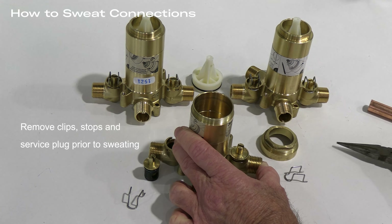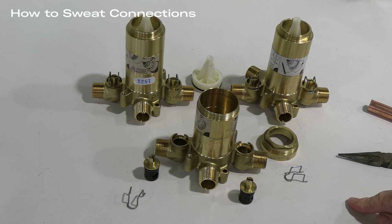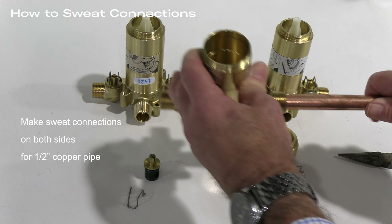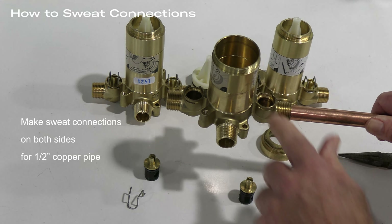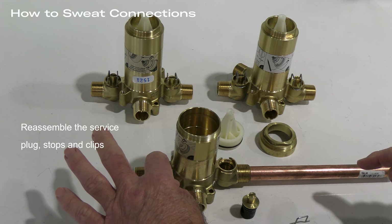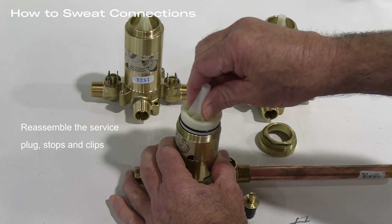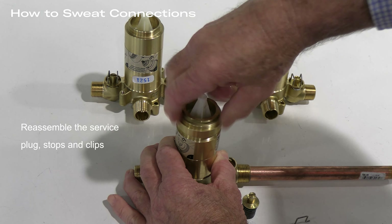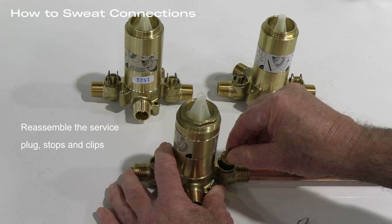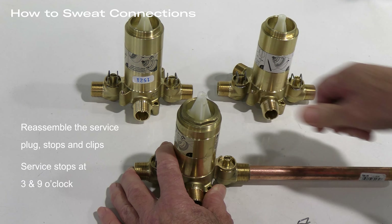Now let's review what we need to do to make a sweat connection. First, you have to remove all the bits that may be damaged by heat — you can see there are some rubber parts and the plastic service plug, which could be distorted or damaged so that they wouldn't work properly. I've already removed the hot side stop and the spring clip. Next we are going to remove the service plug, and then finally we are going to remove the cold side clip. These are spring clips that come off easily with needle nose pliers, and then once the clip comes off we remove the entire stop.